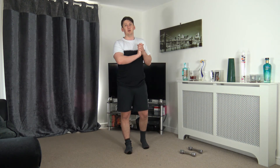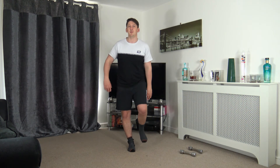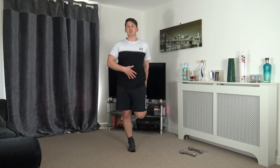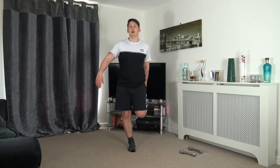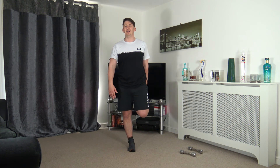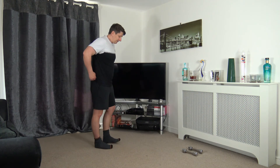If you want to work on balance at the same time, you can do this without holding on — just make sure something's nearby to grab. Keep a strong core, tummy sucked in, head up, chest out. Try to keep the knees together, feeling the stretch in the front of the leg. In three, two, one — fantastic.